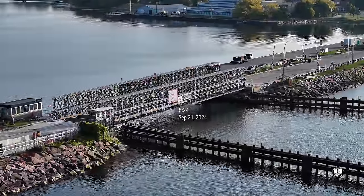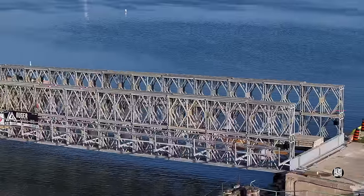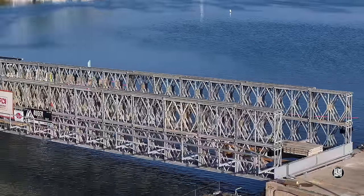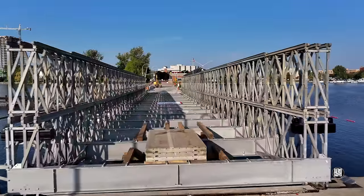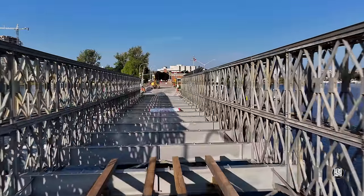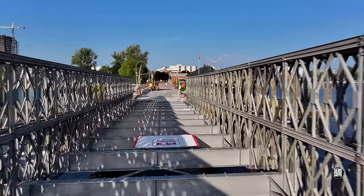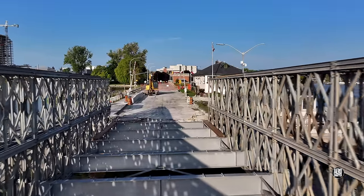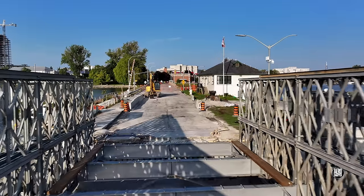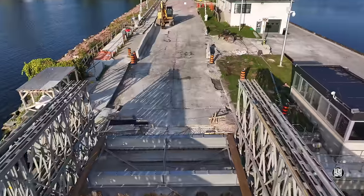That said, an approach to the bridge next morning looked promising. Closer examination revealed continuing issues. Clearly the disparity in heights between the roadbed at either end has to be addressed, and the west abutment sill made good.